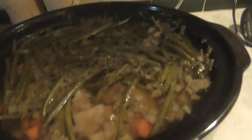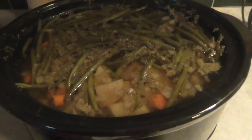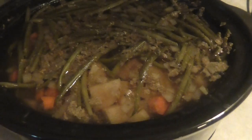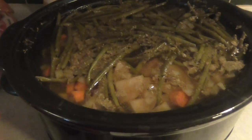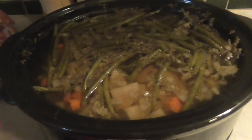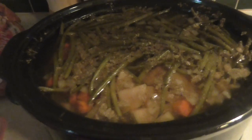Basically, what I do is I usually put the meat in the bottom frozen, and I'll put the potatoes in diced up. This one has carrots as well. You can use celery, whatever vegetables you basically have on hand. So this version has celery, carrots, green beans, and potatoes.